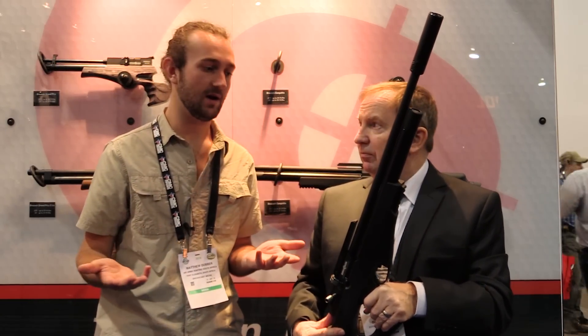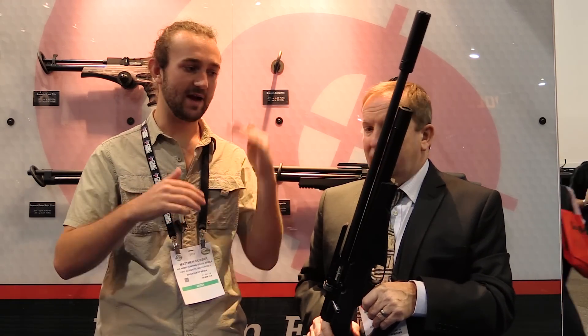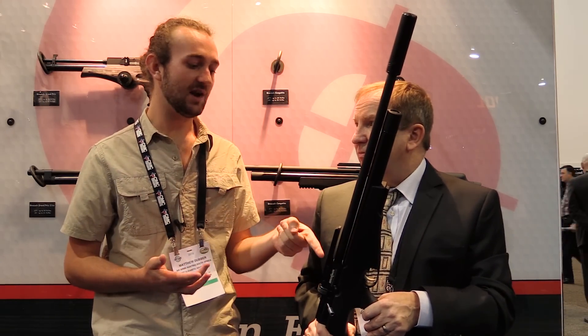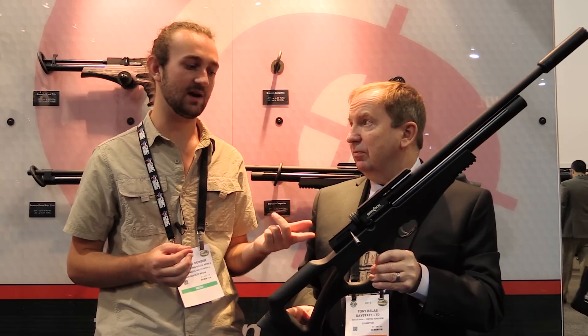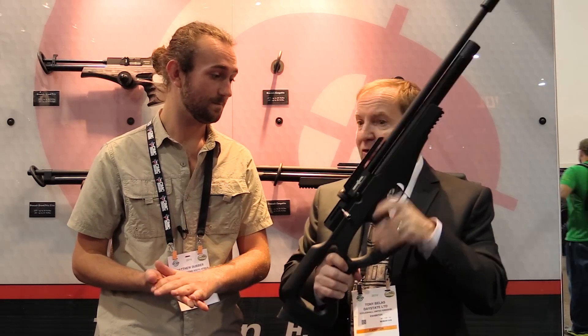So you're basically paying for a mid-range PCP — not intense amounts of money — but you're getting the benefit of the slingshot hammer system that makes the gun extremely efficient. That's quite a huge selling point. It's a British-made product, so you've got all the quality and reassurance that comes from the Daystate group. It's a beautiful rifle, probably ideal for the South African market, with a pretty synthetic stock.